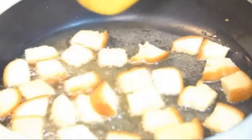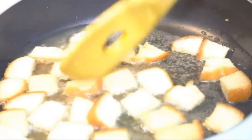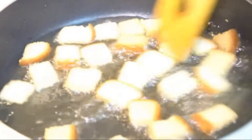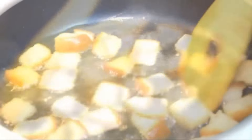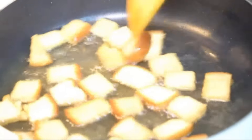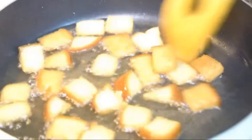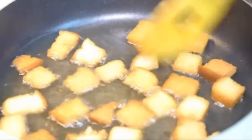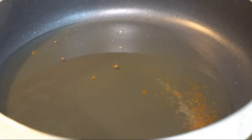Since the bread will soak up oil, I'm placing the fried bread pieces on a paper towel to drain the extra oil. It takes literally seconds for the bread to brown up and become golden. You can see the nice golden color — it's already turned golden. If you want to trim the edges of the bread you can do that. The bread pieces are ready.